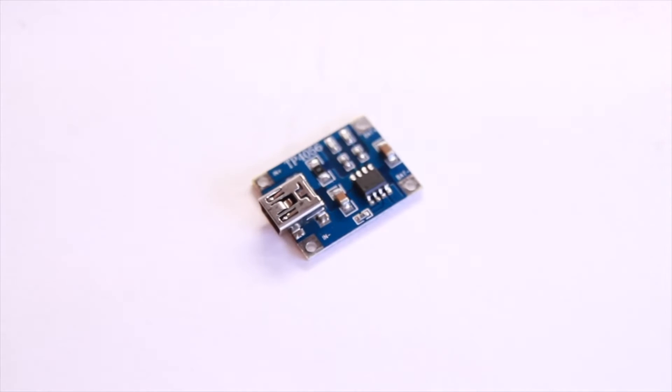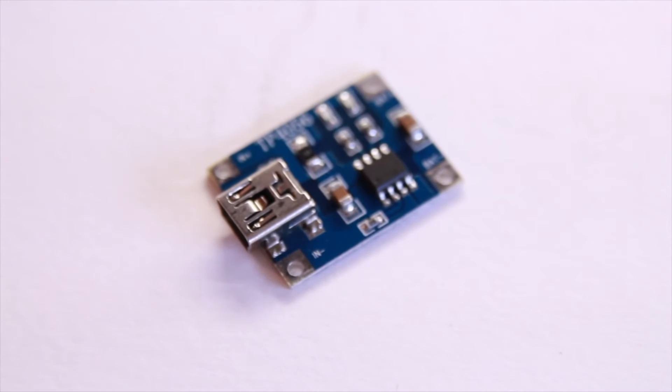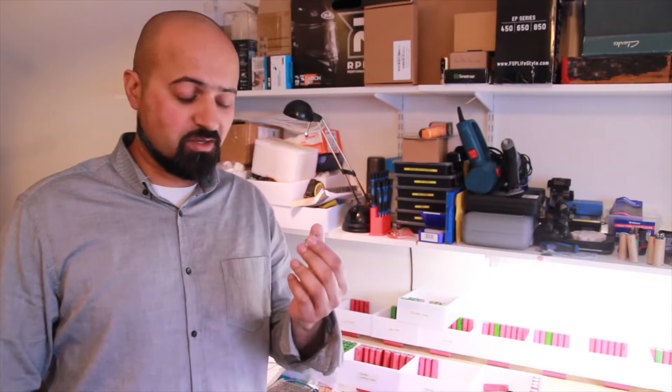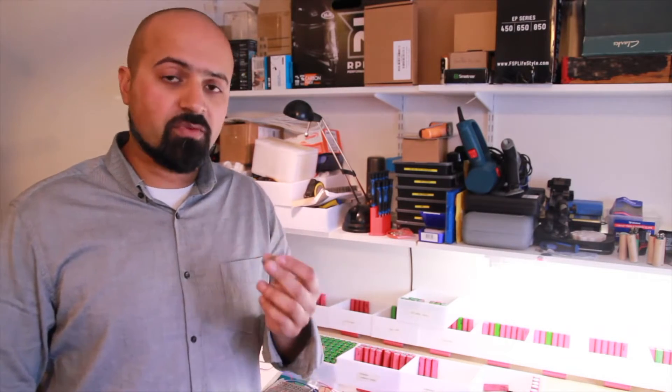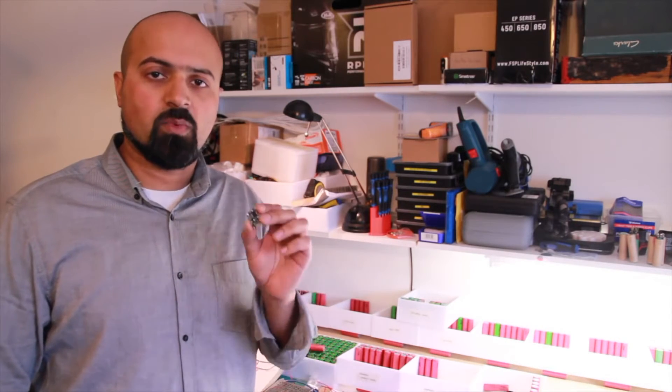They're great little chipsets because what they do is they actually charge the batteries properly. I'm not going to get too much into the technical of how it works — I'll show you the bar graphs. There's plenty of information on the internet and on YouTube, and I implore you to go and have a look at that. The way that it works is that it runs off a 5V power supply and charges at 1A, one cell at a time.